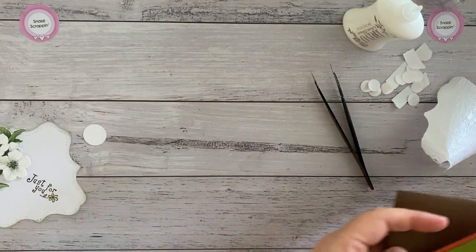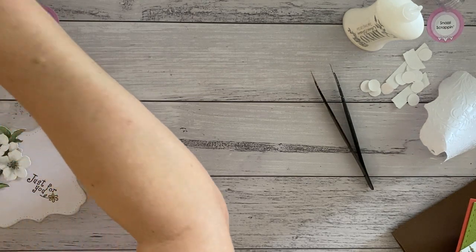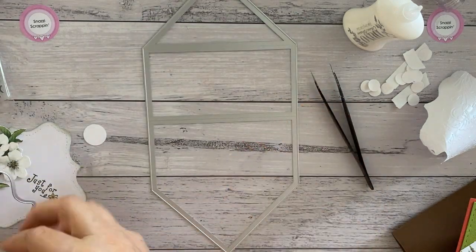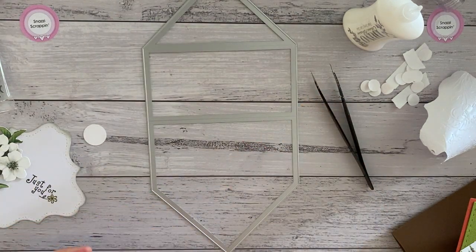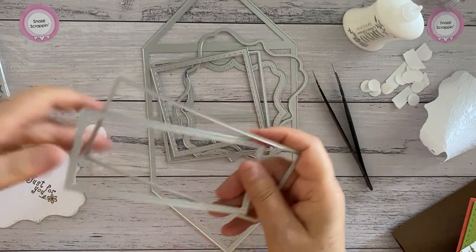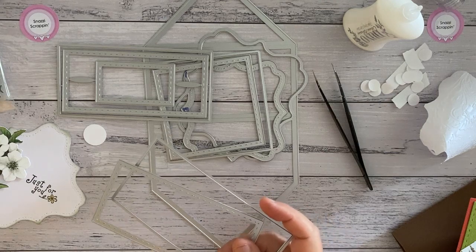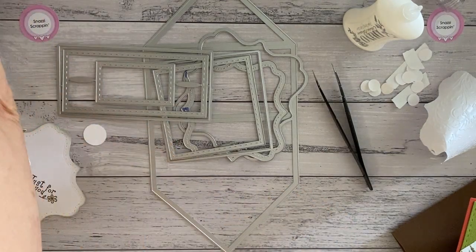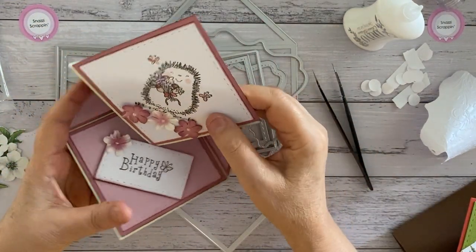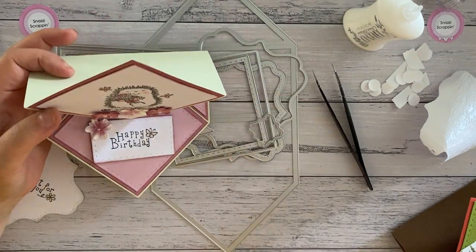I hope you've enjoyed that today. To recap, you get 11 dies: the base die, the decorative shape with its smaller matching shape, the squares, the rectangles with a smaller rectangle, and the two triangles. They're just gorgeous cards and I'm really happy I went ahead with this one. Thank you for watching, bye bye!